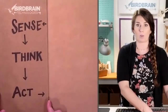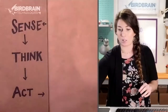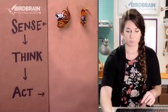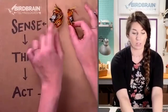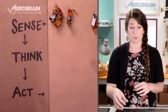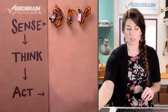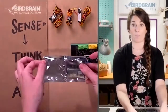When we talk about robotics, we talk about this sense, think, act model. Sensing is anything with a red, yellow, and black wire — those are all sensors. If you've got a base kit, you might have just the dial sensor and light sensor. If you've got a premium kit, you might also have a sound sensor and a distance sensor.